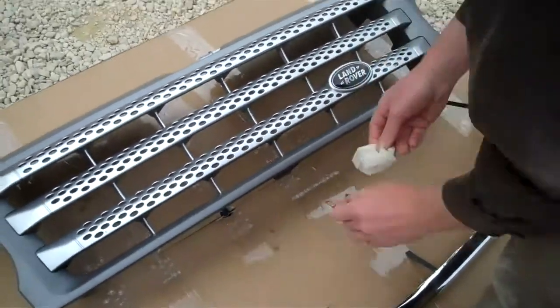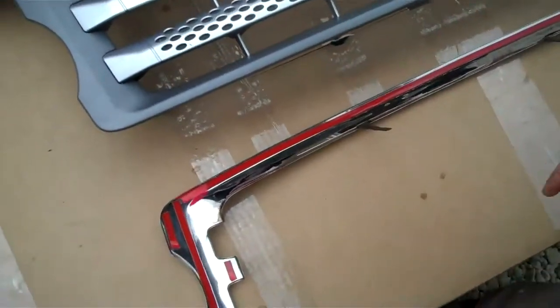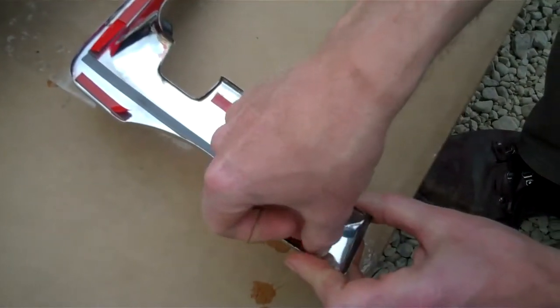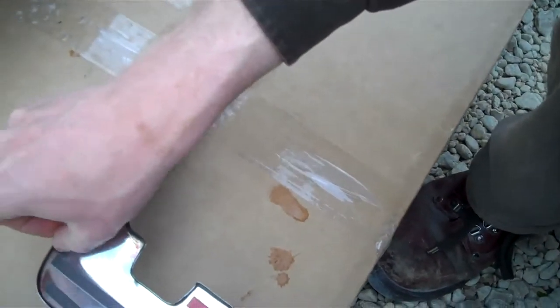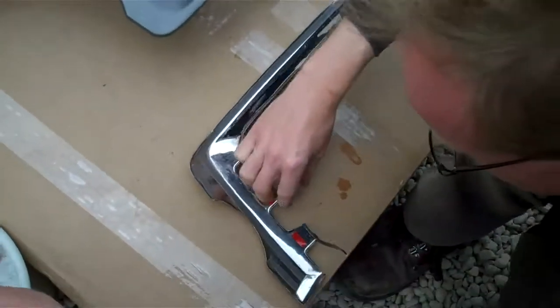While that's evaporating, I'm going to remove the double-sided tape liner on the back. I've lifted the corners of these for the video just to make it a little quicker.